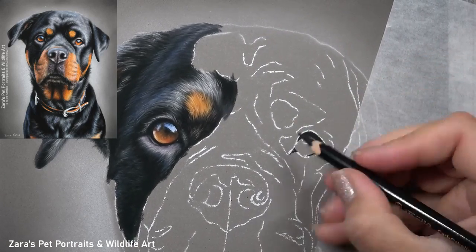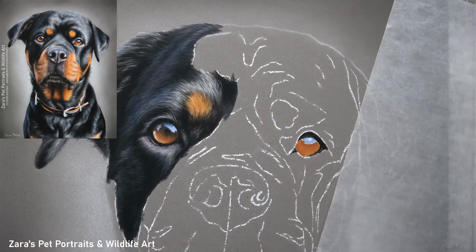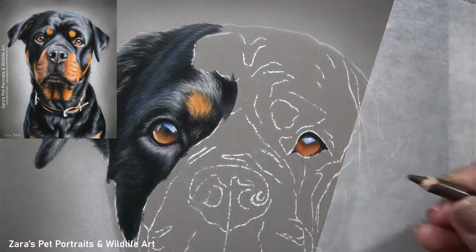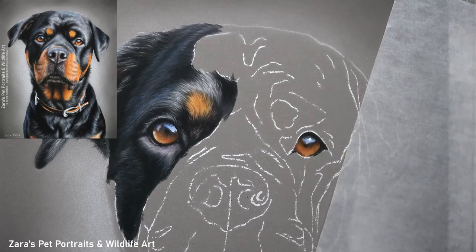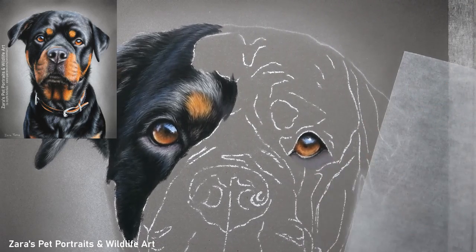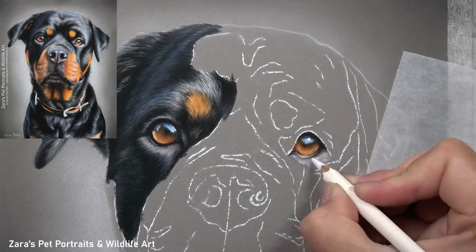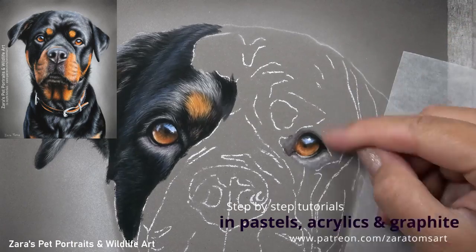When drawing black fur, how I'm layering the pencils is very deliberate. I build up layers gradually using many many layers — it's not just about putting in your base layer and jumping to your brightest highlights. You want to look at the photo and draw in the fur closest to the skin first, then build up your highlights as you go.